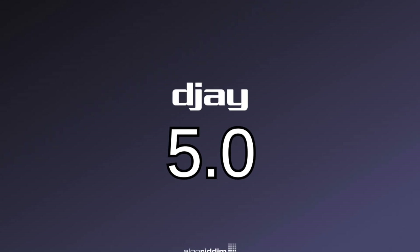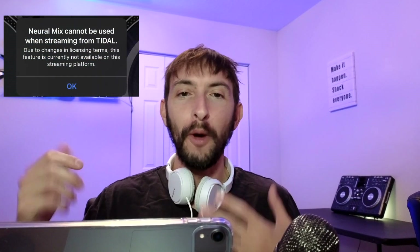DJ Pro's 5.0 update is finally here and in this video we'll find out what we actually get and more importantly what we lose with this update.